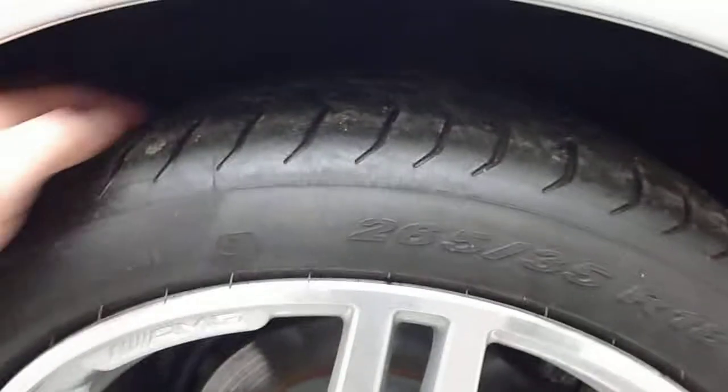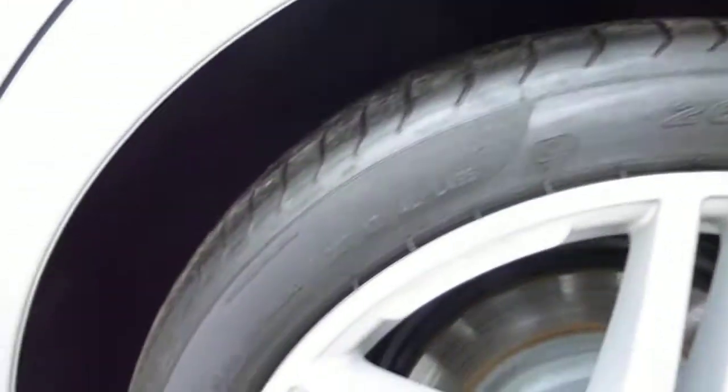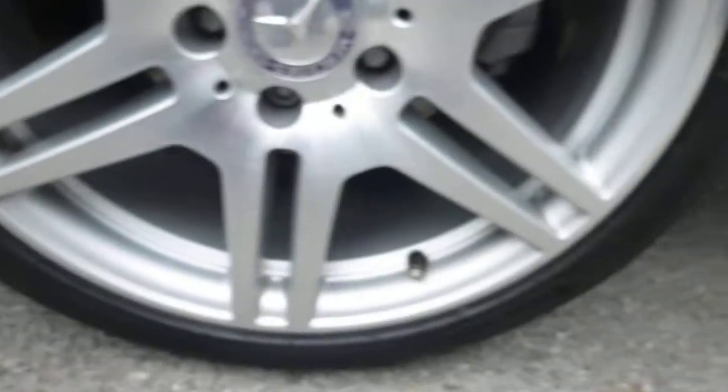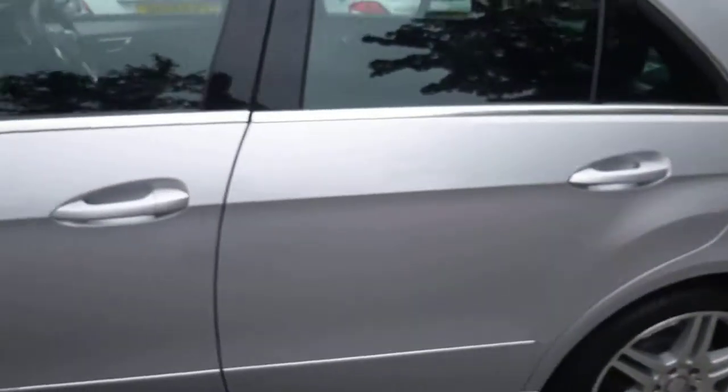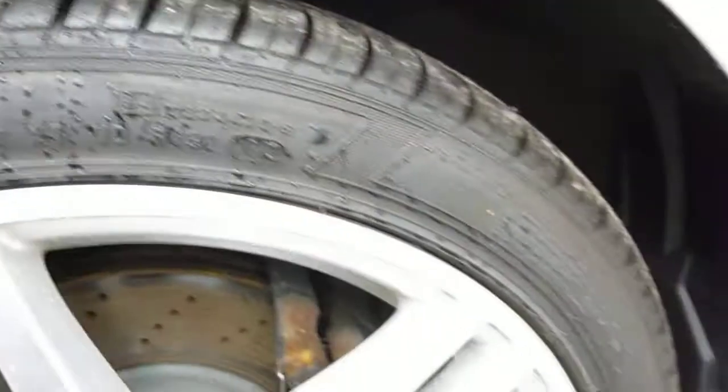Near side rear tyre — it's on about three to four mils of tread. No kerb into the alloy wheel. Near side front, five to six mils. Again, no kerb into the alloy wheel.